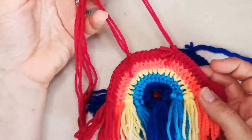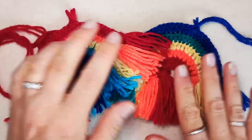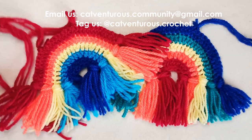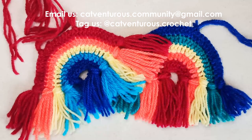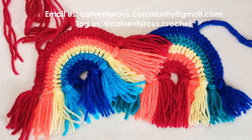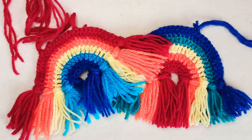Congratulations! Please send your photos along — I'd love to see them. Send photos of your cat supporting LGBTQ communities to catventurous.community@gmail.com or tag us on social media at catventurous.crochet. Thanks so much for being here, happy Pride Month, and catch you soon!